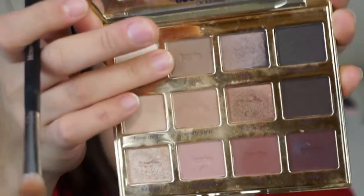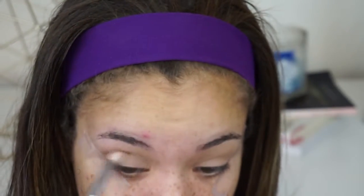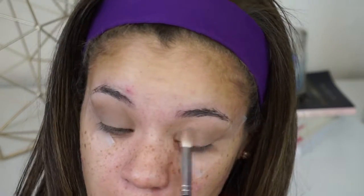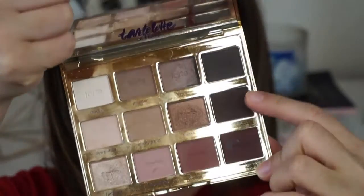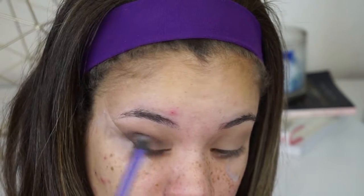Next, I'm just going to grab this shade right here called Jet Setter, which is just like a really light, taupe-y shade. I'm going to go ahead and apply that in my crease, and I'm also going to work that down to my lid. The key with doing a good smoky eye is just making sure that you're really building your colors, and you're not going from a light shade to just a dark shade — you want to start intensifying them gradually. I'm going to take this shade called Activist, which is more of a deep brown, and following the same path, I'm going to start in my crease, work that inwards, and start working it downwards towards my lid.